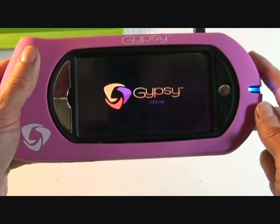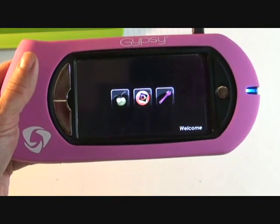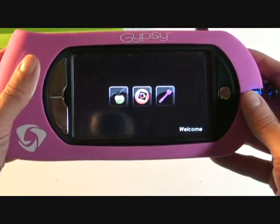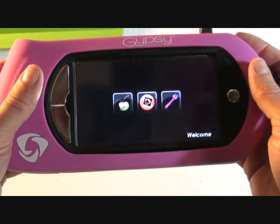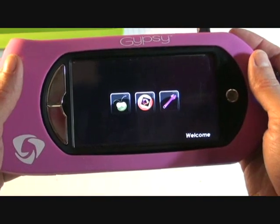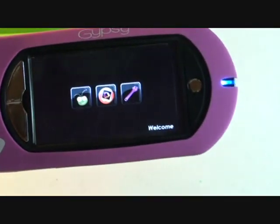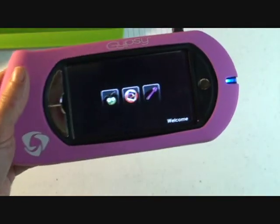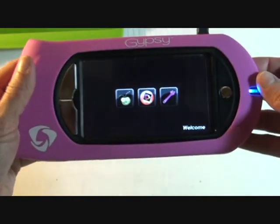Hi everyone, this is Pam the Arctic Firefly and today we are going to be making a challenge for My Pink Stamper. The challenge is to make a card using the color black, two shades of blue, and two shades of pink. We are going to be using our Christmas Cheer Cricut cartridge for this card, and I will show you what we are going to be using. We are using our Gypsy.